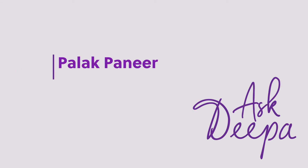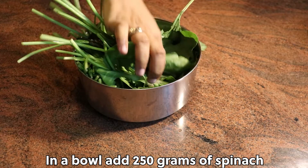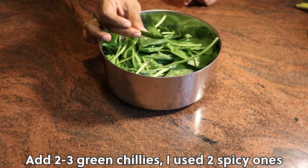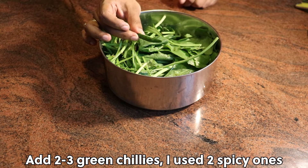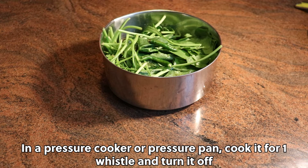Palak paneer. In a bowl add 250 grams of spinach or palak. Add 2-3 green chillies — I used 2 spicy ones. In a pressure cooker or pressure pan, cook it for one whistle and turn it off.